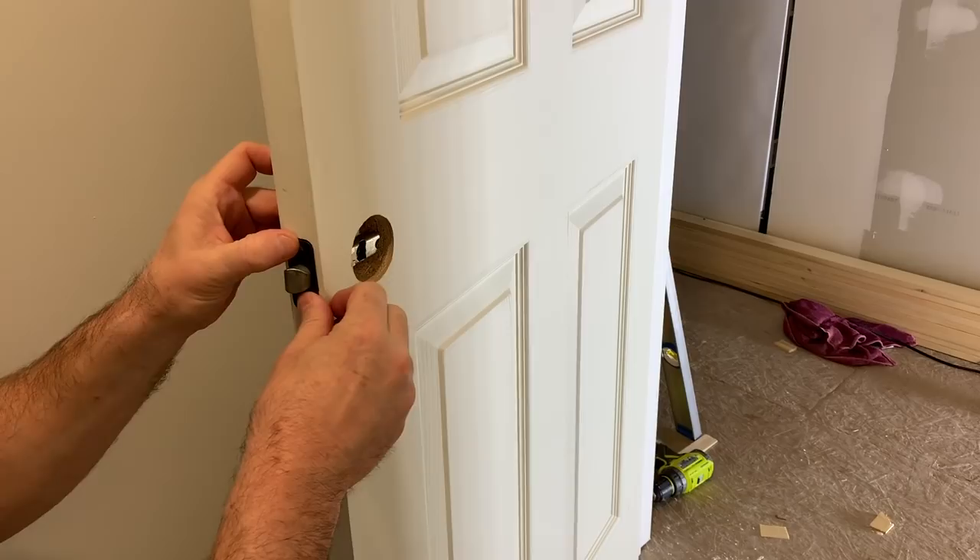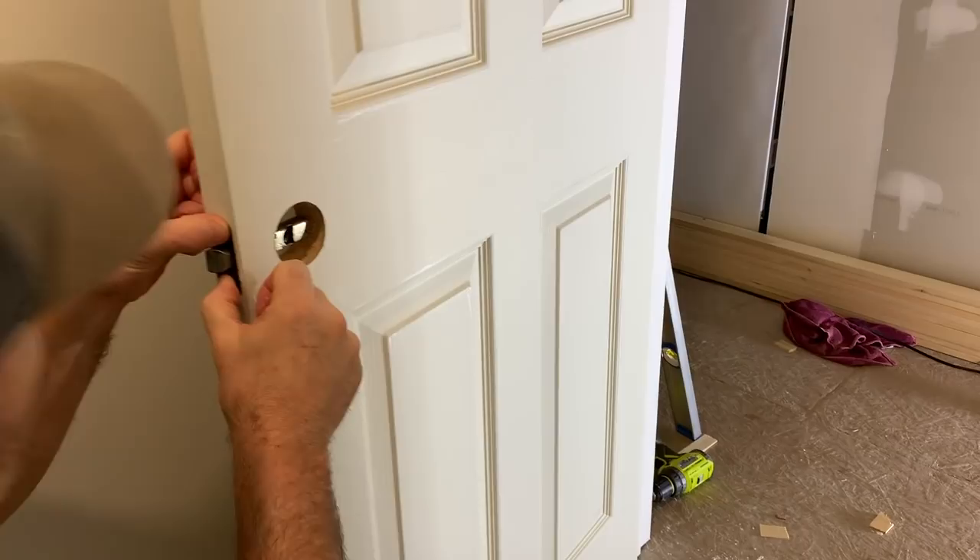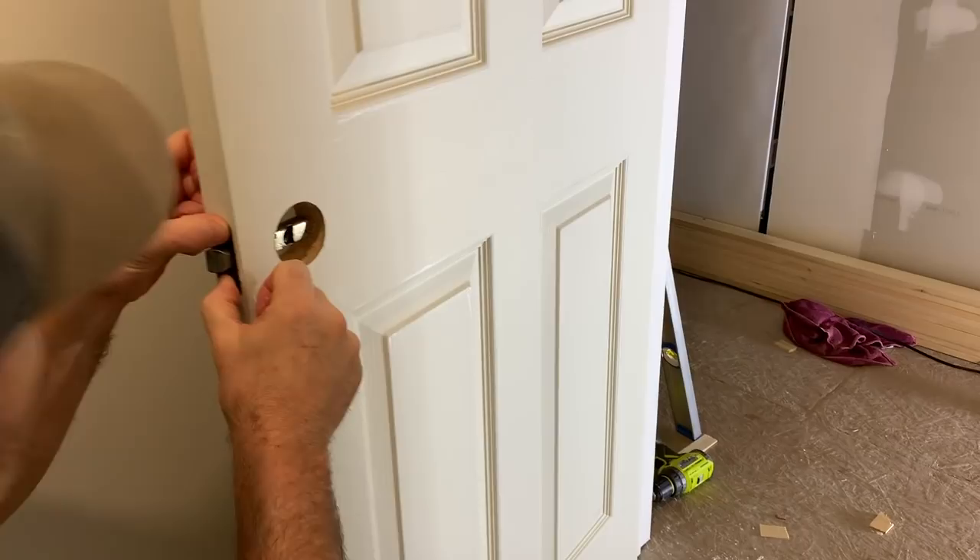Let's try that. You can get a lot done with a pocket knife. Look at that — it's pretty good, a lot better. Not quite perfect, but it's a lot better.